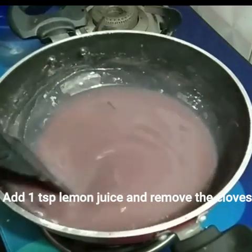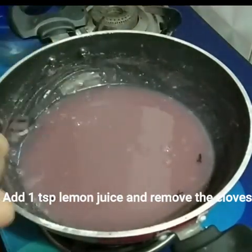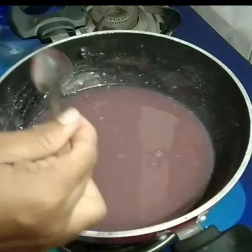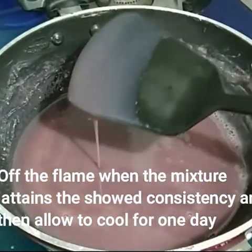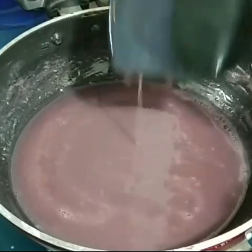We will remove it from the base. The consistency is like this — we will put it in with the spatula and mix it off the ground.